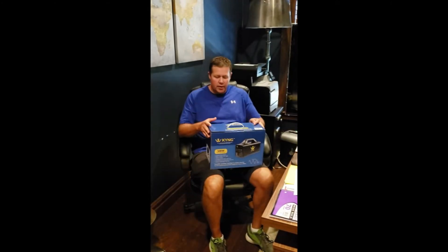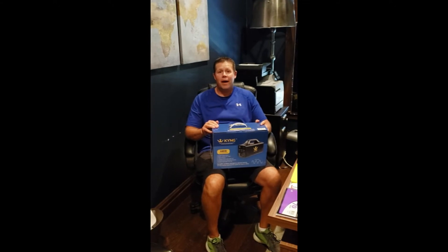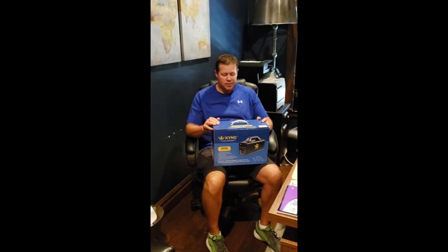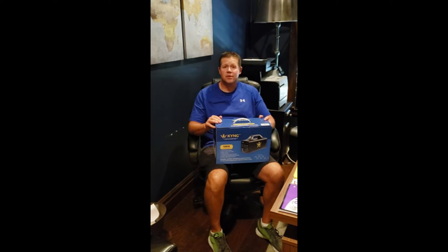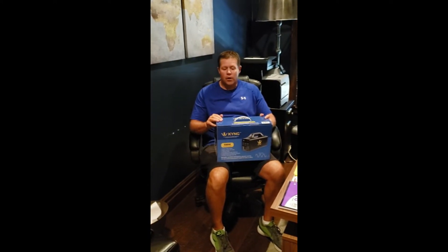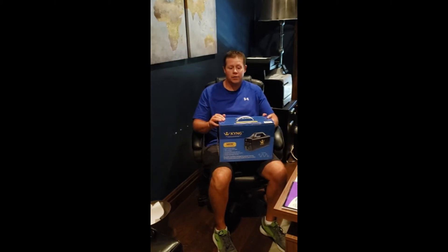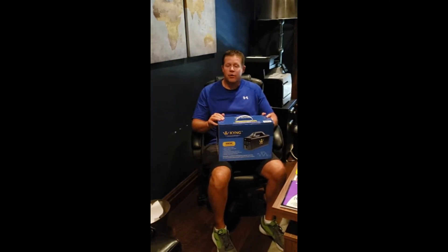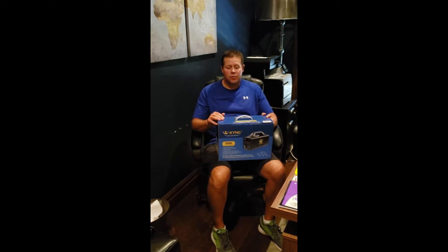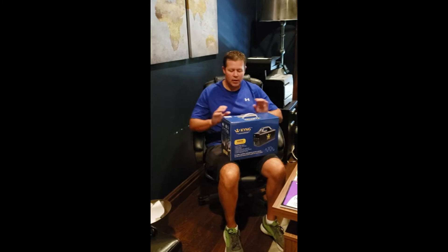Hi guys, this is Cory and today we have the King 500 watt power generator. This device is one of the best in the market and performs outstanding. What I want to do today is just go through opening it up, how it works, some things you can and cannot do, and just do a brief tutorial so you'll be off on your way using this great device.